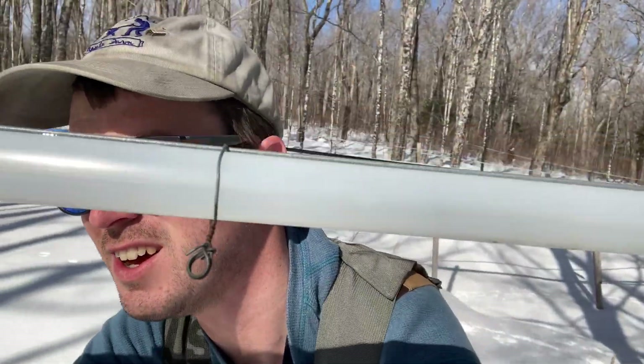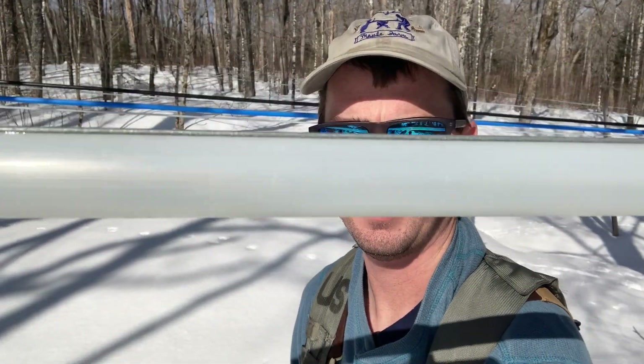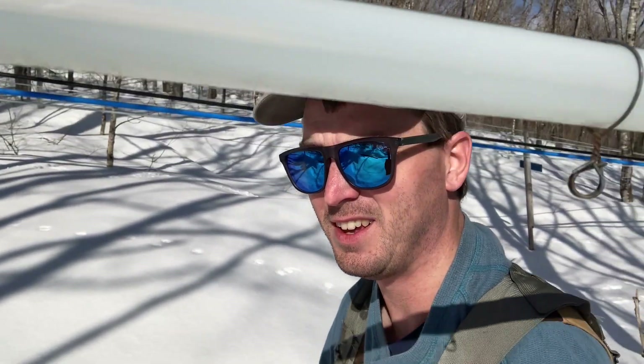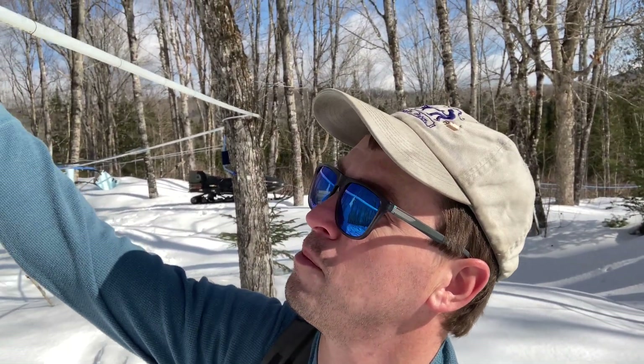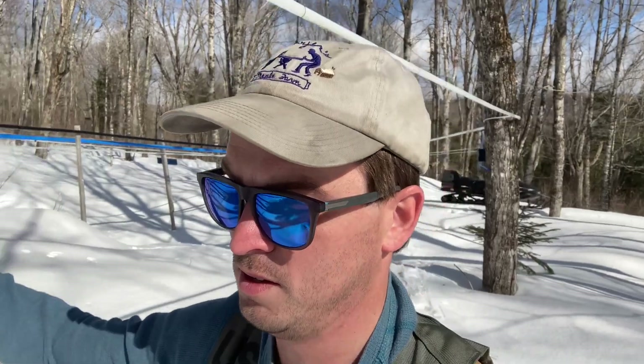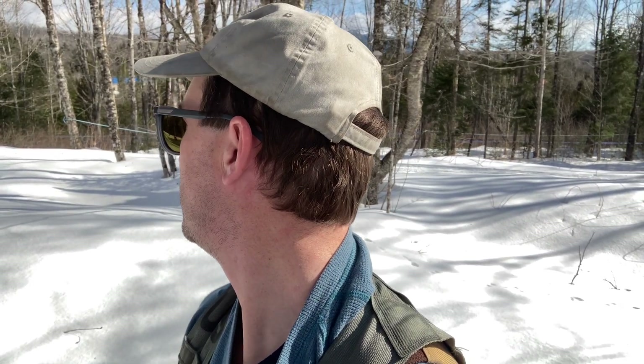Good morning folks, we're back at it again. Time to go find some leaks. I've got a couple lines that are reading a little low on the upper end, so I'm thinking somewhere we've got a belly or a leak that's causing a freeze up. I am seeing a fair amount of sap in this one. Look at that — that just might be our problem, or part of it anyway. It's liquid, it's moving.